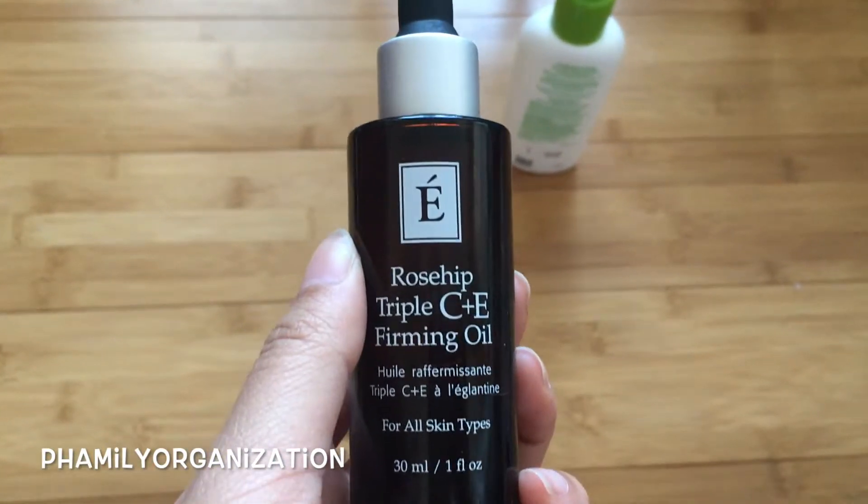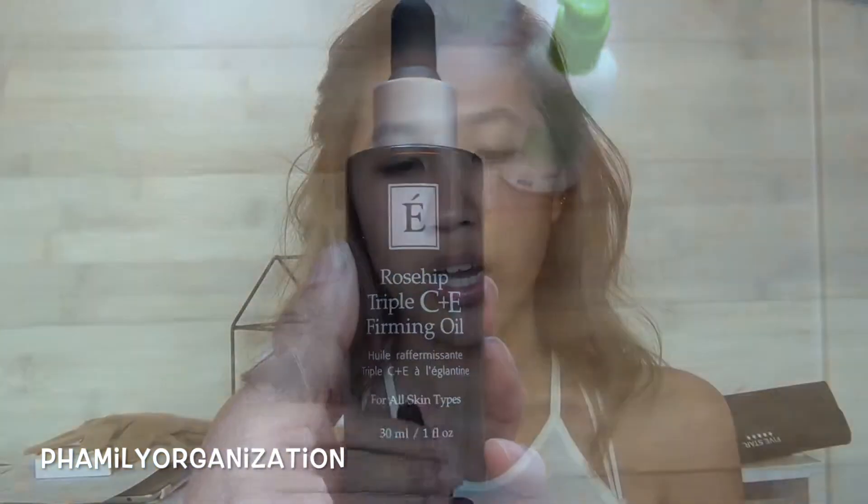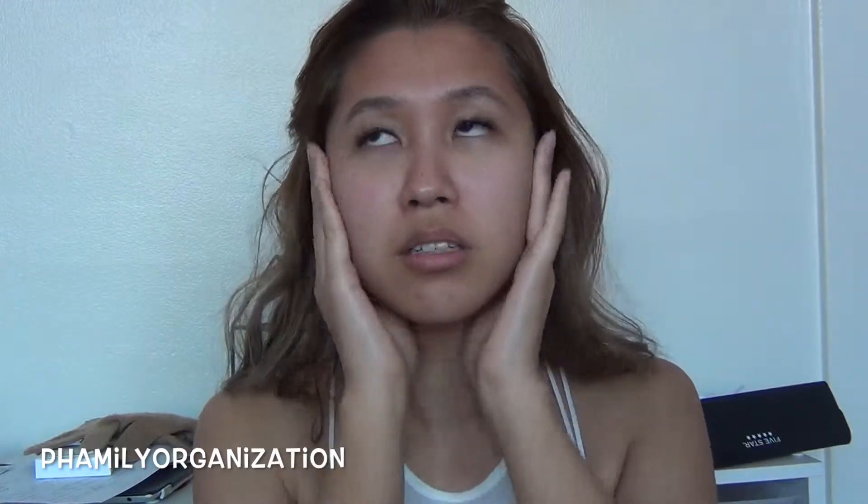I'm gonna be using the Rosehip Triple C and E Firming Oil. It has vitamin C in it, so that helps with the sun and the pollutants — it helps with that. I'm gonna be in the sun a lot, so this is nice. I put this on second because it's an oil. I should have let my serum sit a little longer, but that's fine. I also put it on my ears as well because the ears and the nose never stop growing. Then I lightly tap around the eyes and the neck as well, and put some on the shoulders just because.